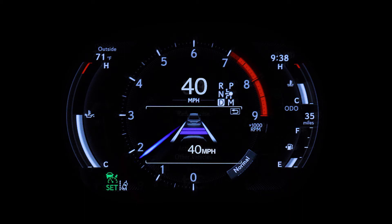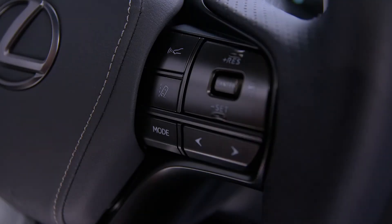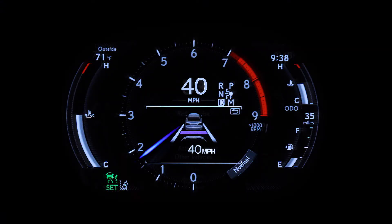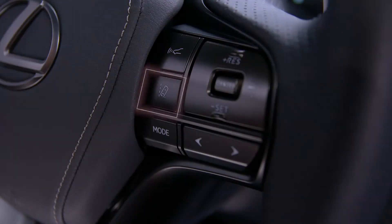The vehicle's traveling distance can be adjusted by pressing this button repeatedly. And LKA can be turned on or off with this button.